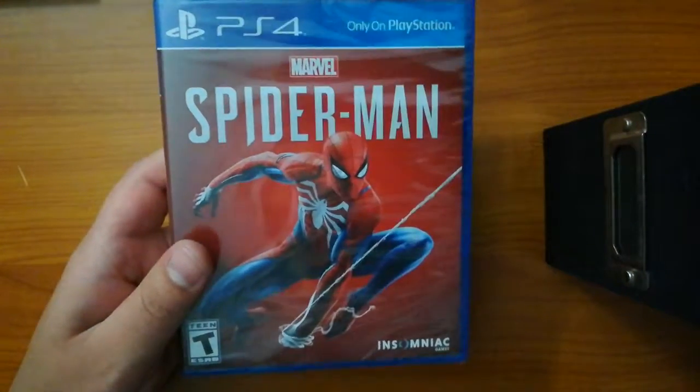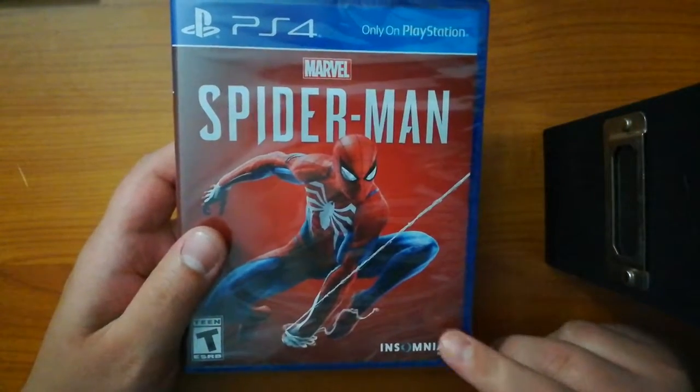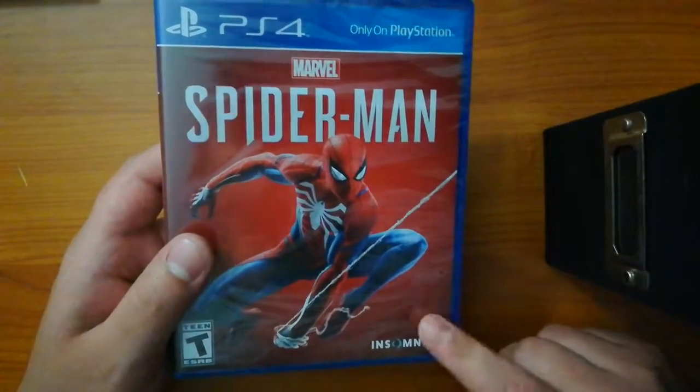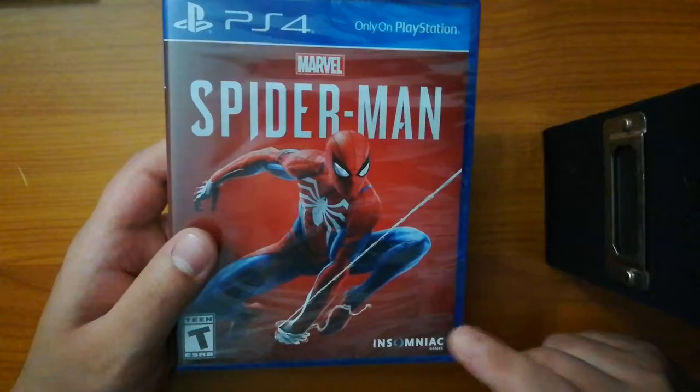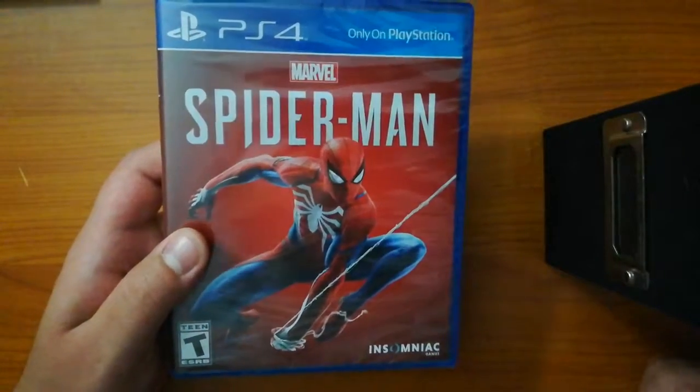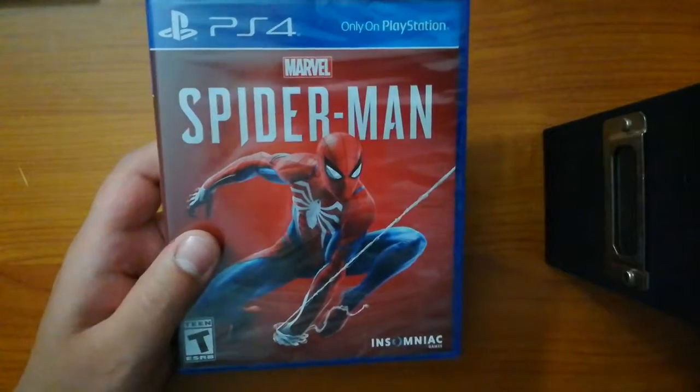Hi everybody and welcome back to another unboxing. Today I'm very excited to be unboxing Marvel's Spider-Man for PlayStation 4. I am very excited to play this game — it's getting great reviews, and everybody I know that has played it has said it's absolutely fantastic. I'm very excited for finally another superhero game that will hopefully be as good as the Arkham series, which I adore as well.